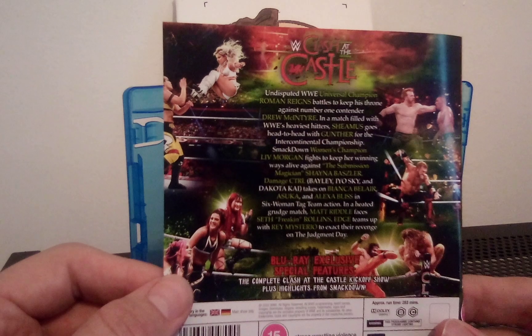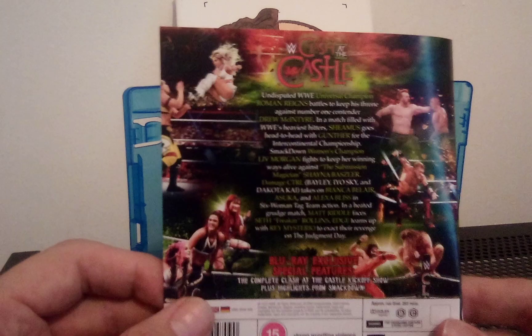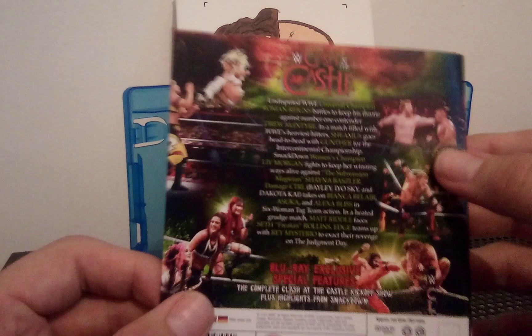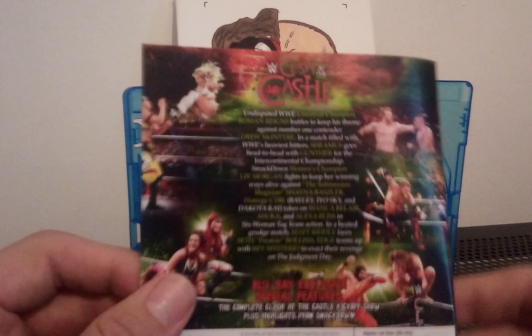On the back we have various screenshots. We have Bayley and the rest of her faction, Riddle, Seth Rollins, Edge, and Sheamus with his awesome match against Gunther — however you want to pronounce that.